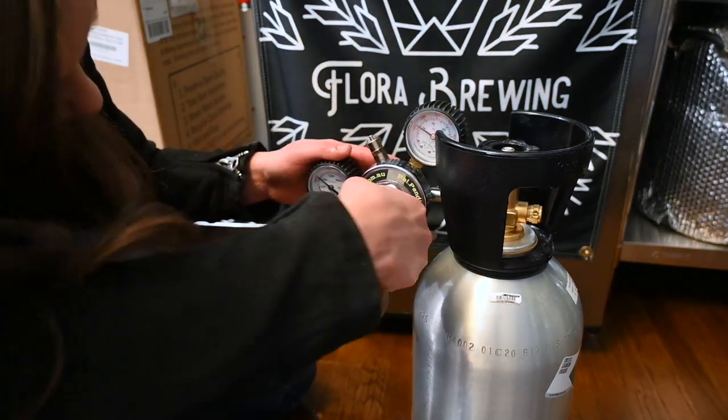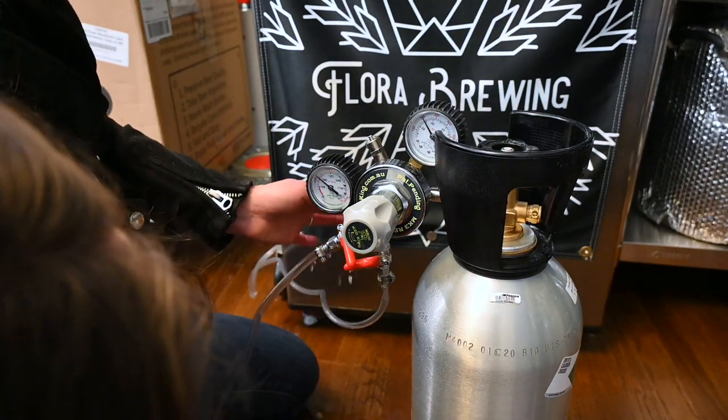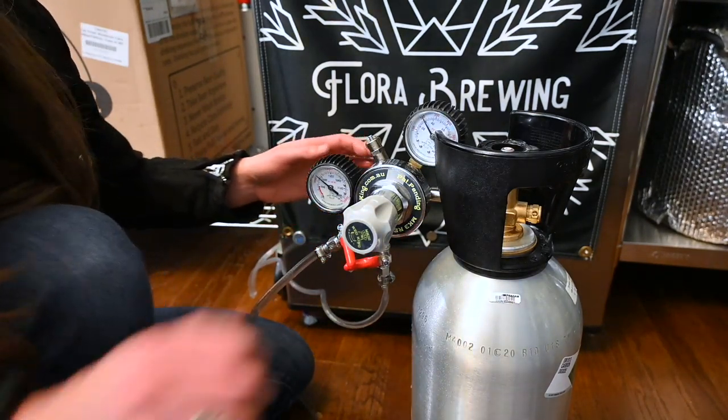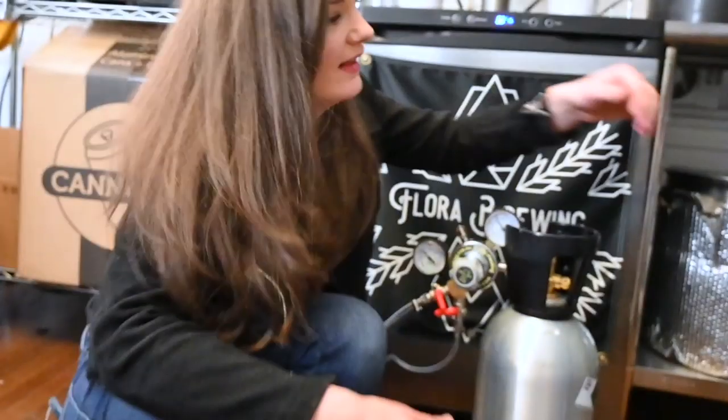We did it! I'm just cranking it up real high to make sure we actually did it. I am now exhausted. I did not expect to show you guys that at all — this wasn't planned in any way. I didn't even realize I really had a leak. Well, now you know how to troubleshoot leaks, I guess.